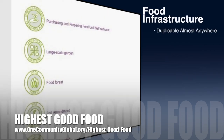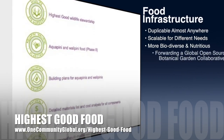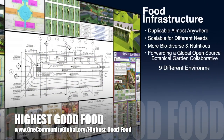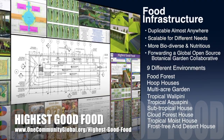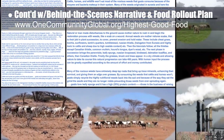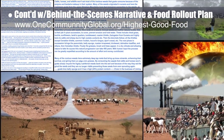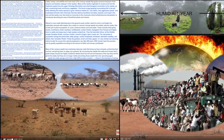One Community's approach to highest good food is duplicable almost anywhere, scalable for different needs, more biodiverse and nutritious, part of forwarding a global open source botanical garden collaborative, and includes nine different free-shared and duplicable growing environments. This week the core team continued running the behind-the-scenes narrative and detailed food rollout plan for the various stages of development, continued researching information on goats, and finished reviewing and editing the current goat page.